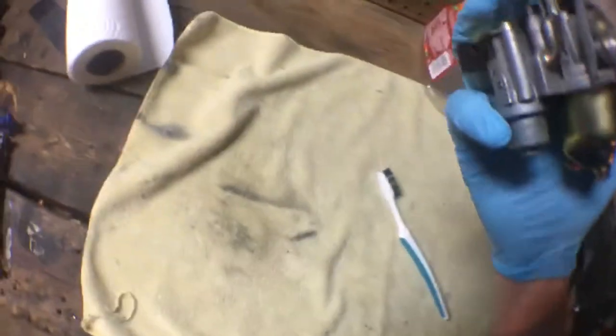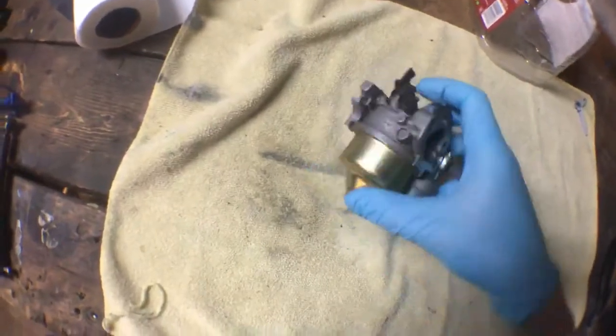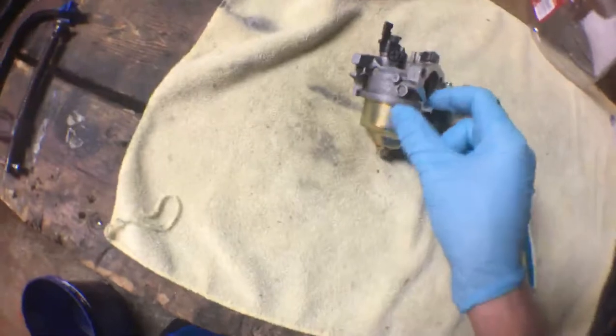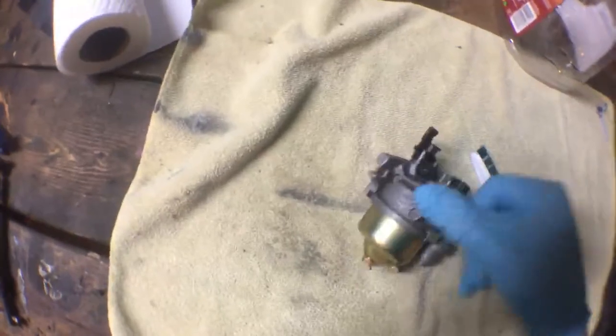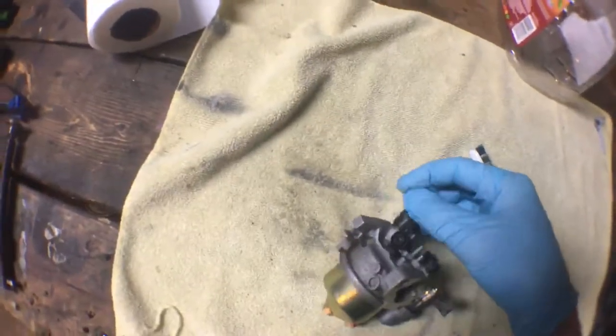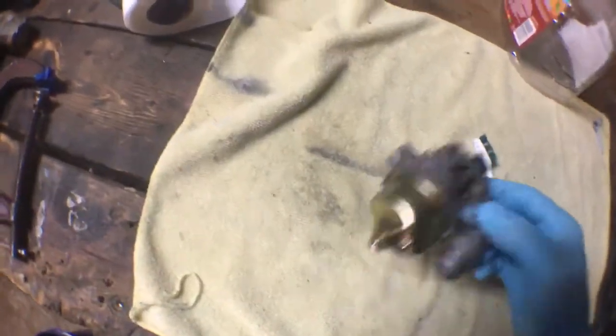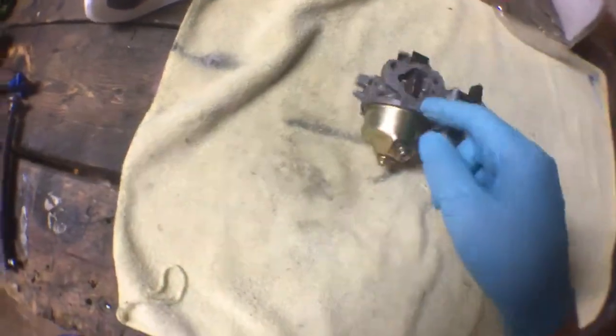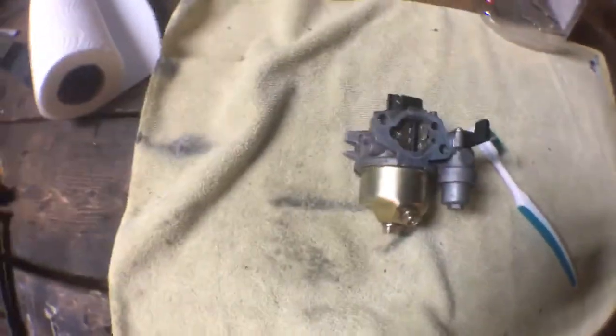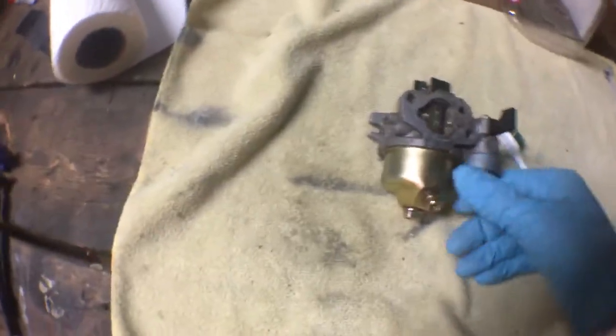There's a lot of dirt in here. When I went to change the emulsion tube, dirt actually fell out and was crunching, which is bad because that can bore out your engine over time. So if your carburetor is bad, just get a whole new carburetor. If it's not terrible, get a rebuild kit. My seals seem to be good, so I don't need a rebuild kit — I'm just going to clean it with some carb cleaner and call it good.